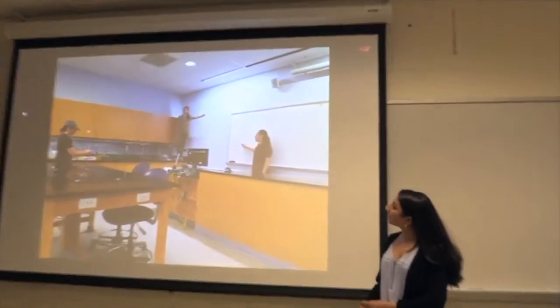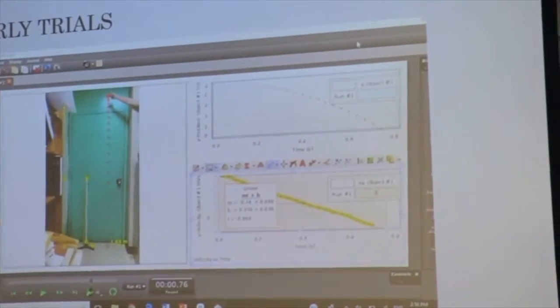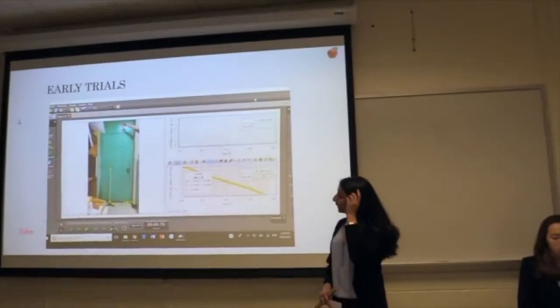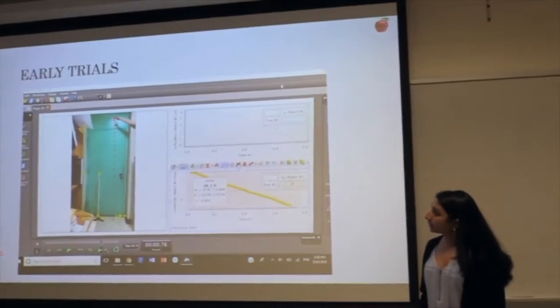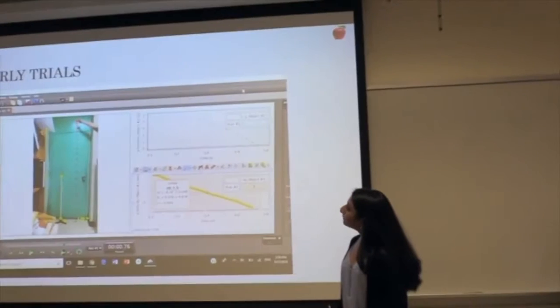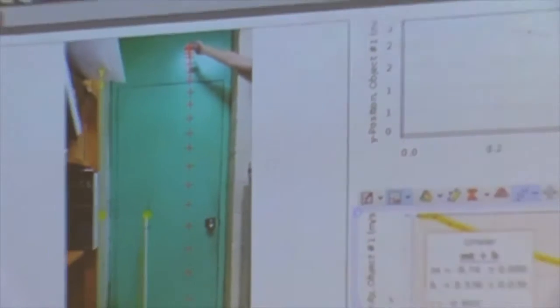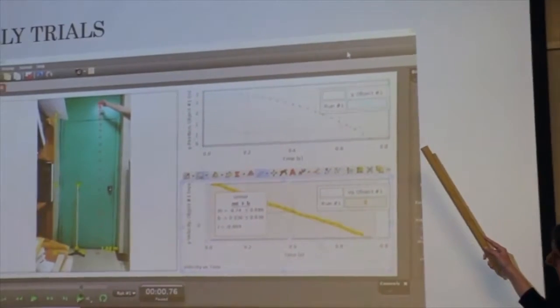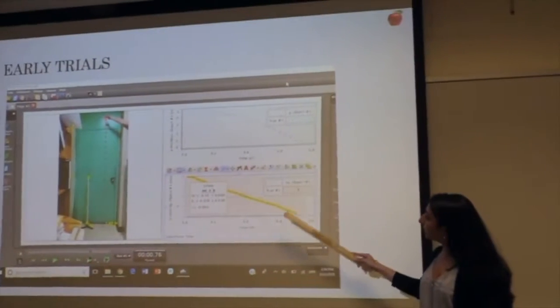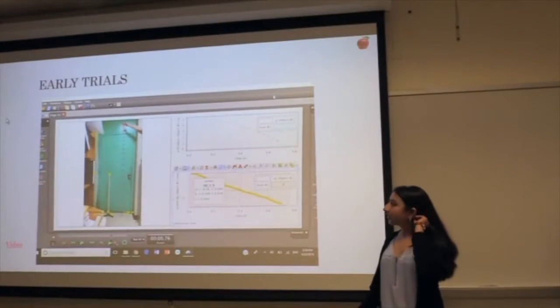This is one of the pictures we took in the beginning weeks for the early trials. We basically recorded slow motion videos of different balls dropped from a height of about two meters and imported them to PASCO Capstone software to analyze them. These red plus marks are the positions of the balls every five frames as the ball is falling. Using this data, we created graphs of position versus time and velocity versus time.